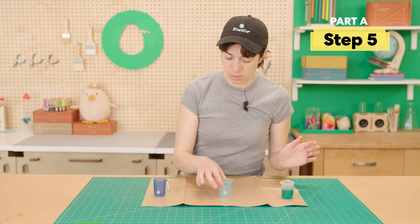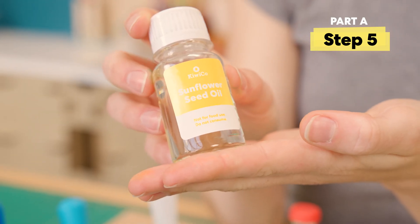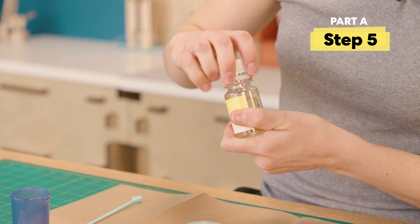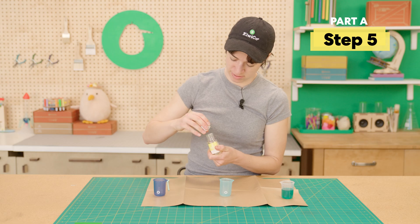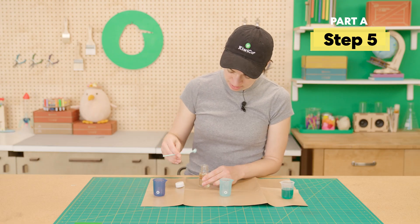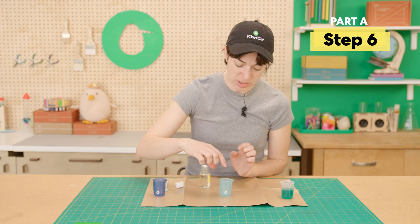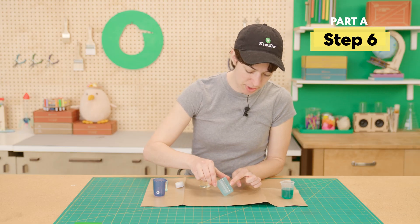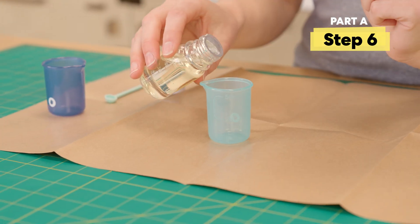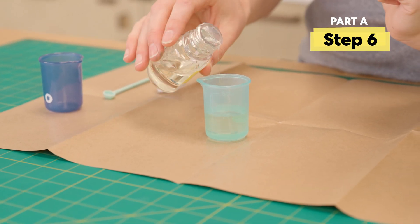Next up, the medium color one. We're going to go ahead and take our oil and take the cap off, and also take off this foil piece. I'm actually going to set this down and use my stir stick to punch it. For this, we're also going to fill up to that 25 millimeter mark. Set it on level ground.